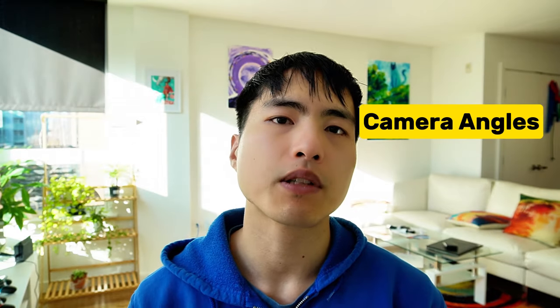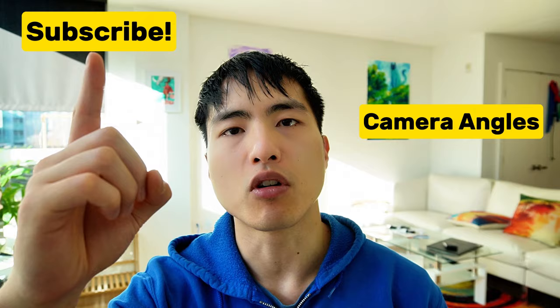If you'd like to see more advanced tips on AI photography, go watch my video tutorial on prompting for different camera angles. Also, make sure to subscribe if you want to see more.